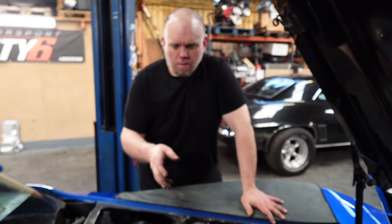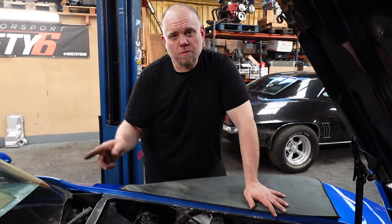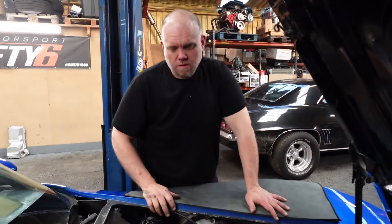Alright, so we got the carburetor, distributor, alternator, and headers off. We need to put it up in the air, take the transmission off, and then sneak the engine out and get it on the engine stand. So let's put it up.